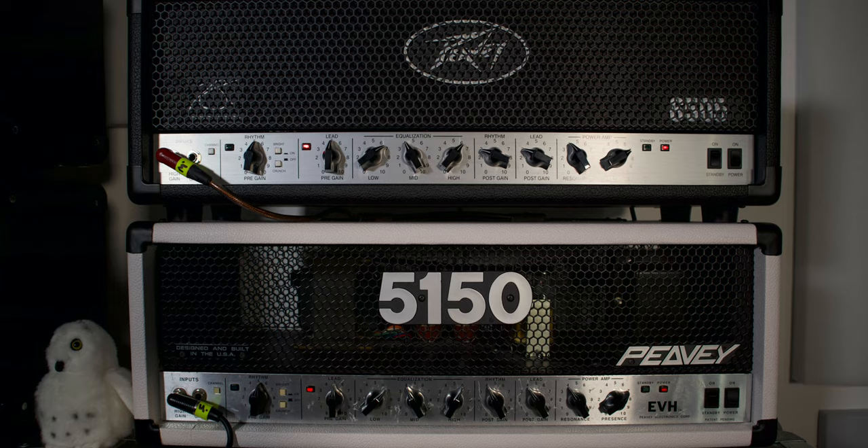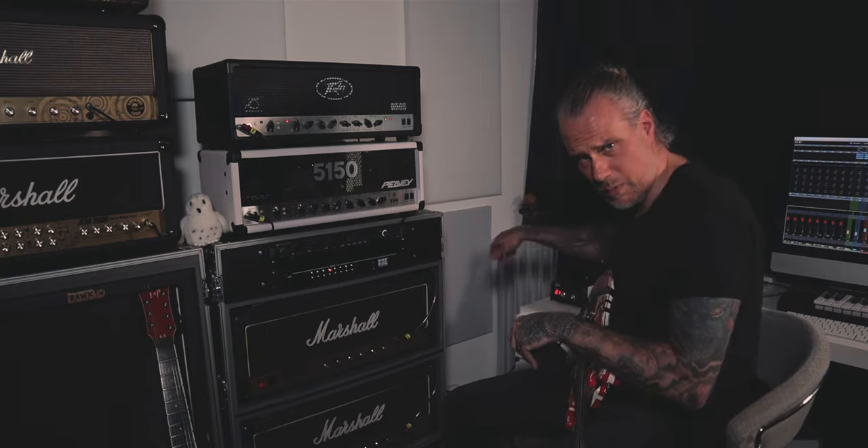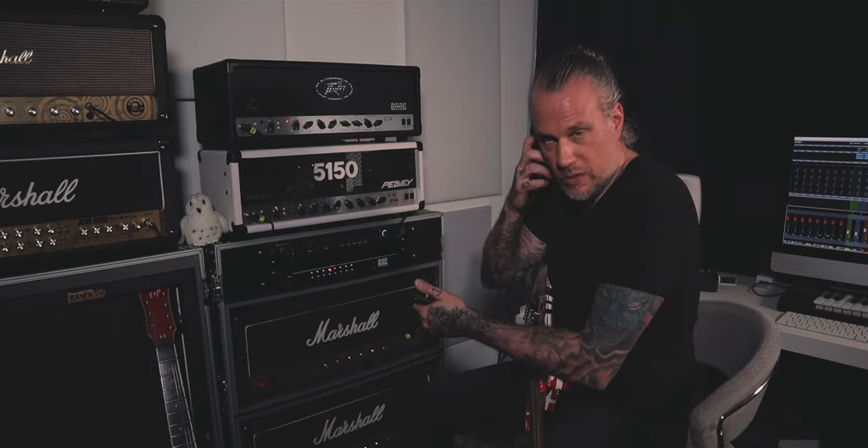Right now we're on the lead channel on both. This one is at 4, this one is just above 3, and the output volume is approximately the same. Both amps go to a KHE amp switcher, then I have a CERV reactive load with my signature IR — Valo Virtuos — and then it goes to a Steinberg audio interface where I have a little bit of delay, room reverb, and pitch, kind of like what Eddie used, especially live.